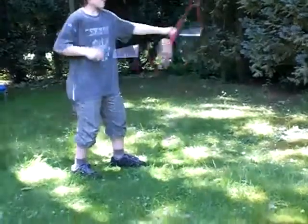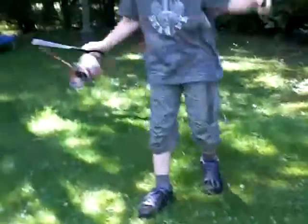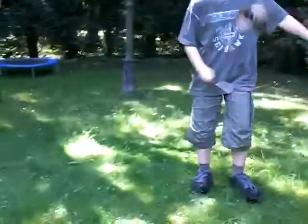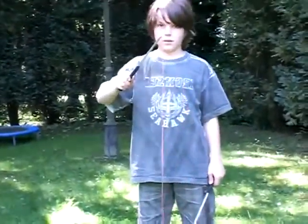Then you throw it up a little bit and catch it on the stick. Then you put the rope right there so that you just kind of slide it off. Because otherwise if you don't have it right there, it just goes like that — and I don't want that to happen.